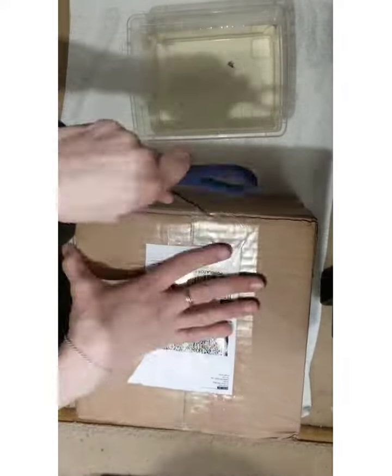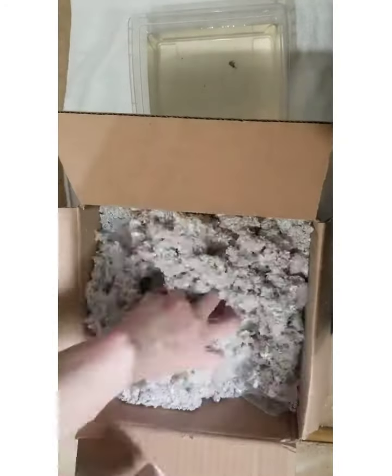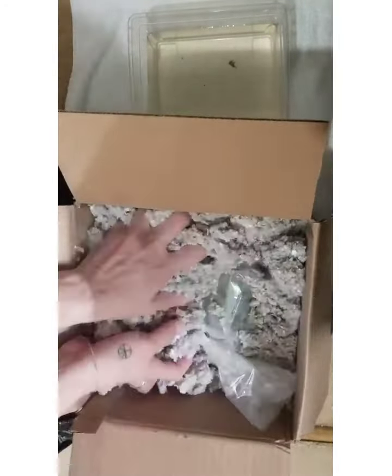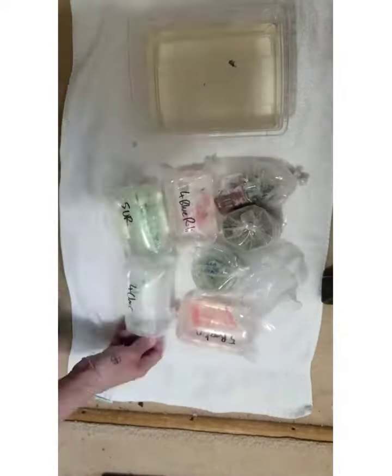Hi everyone and welcome to my unboxing video from Shrimp Fever in Toronto, Ontario, Canada. First we're going to start off with taking out the packaging material — I do not recommend taking it out with a hose, that was a bad idea. Here I'm going to just set up my plants.